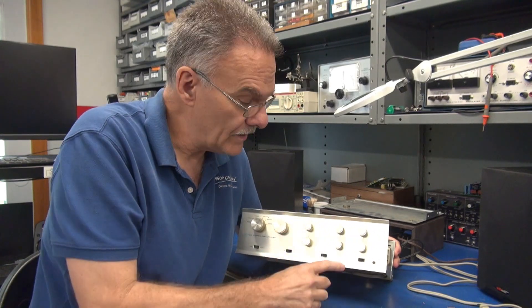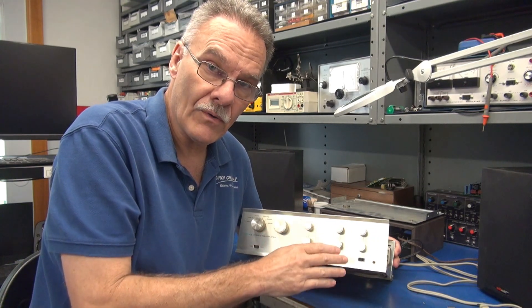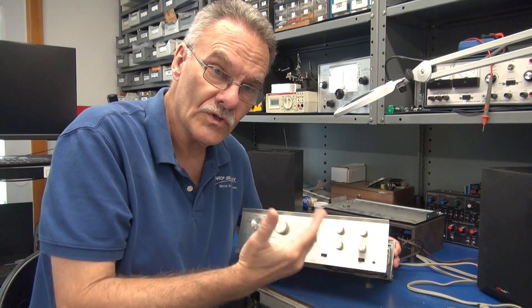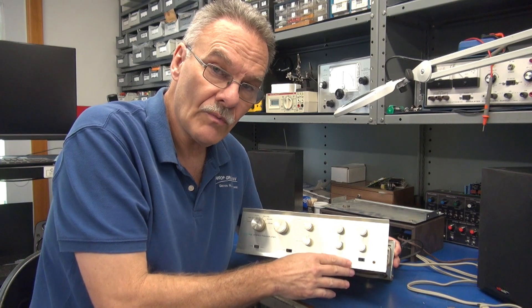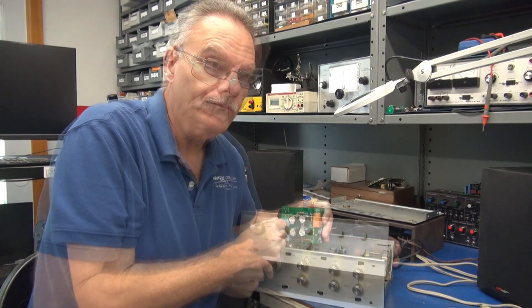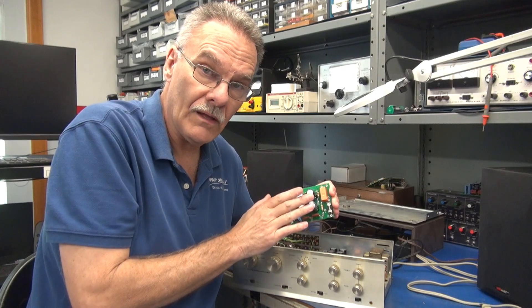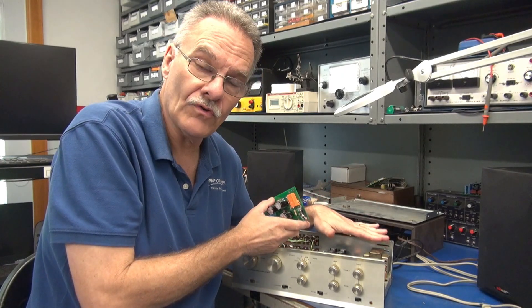In its stock configuration, the switch would not only power the preamp, but it powered the switched outlets on the back of the preamp, which turned on your power amplifiers. Unfortunately, these switches are only rated for about 3 amps of current, so over time they'll arc and eventually fail. That's why I incorporated the relay into the module, as well as a half-amp fuse that protects the main power transformer.